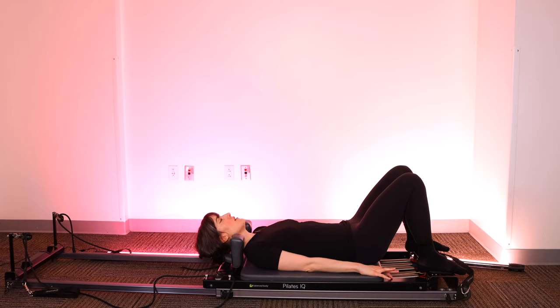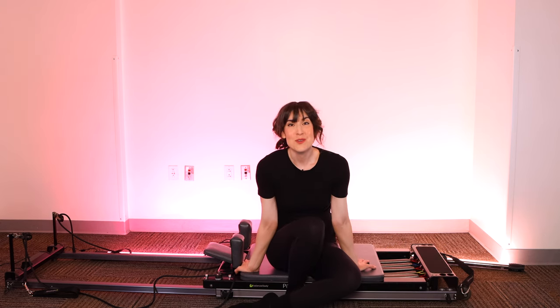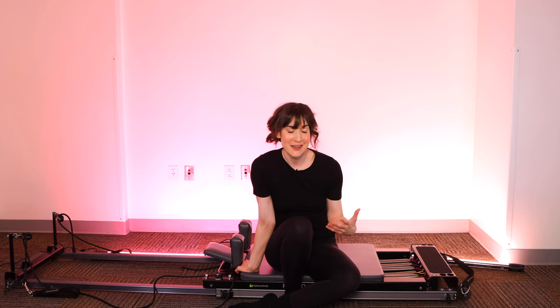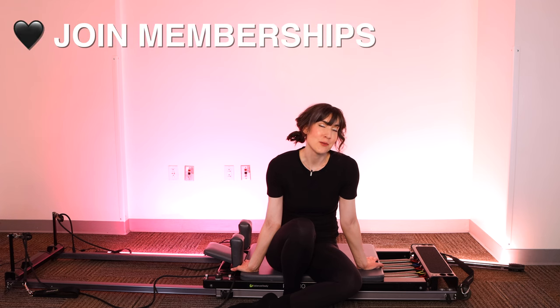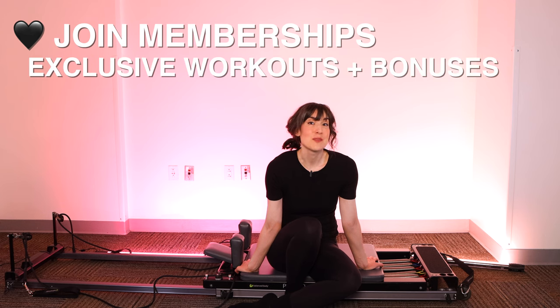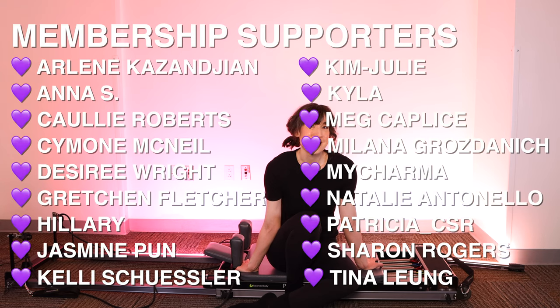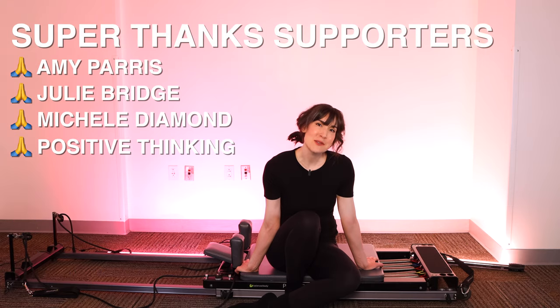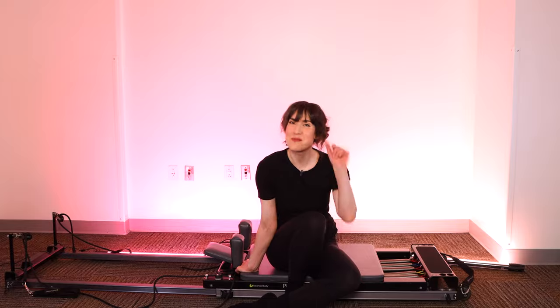Place your hands down by your side, open up your eyes if you closed them, and roll up to sit. You did it! Thank you so much for joining me. I don't know about you, but I feel like I just worked hard and had a nap. If you'd like to continue and you're not yet subscribed, please hit the subscribe button. If you're already subscribed and want a little more, consider joining my membership for exclusive content. Thank you to my membership and super thanks supporters — you're making this all possible. Have a wonderful day and come back tomorrow for day five.